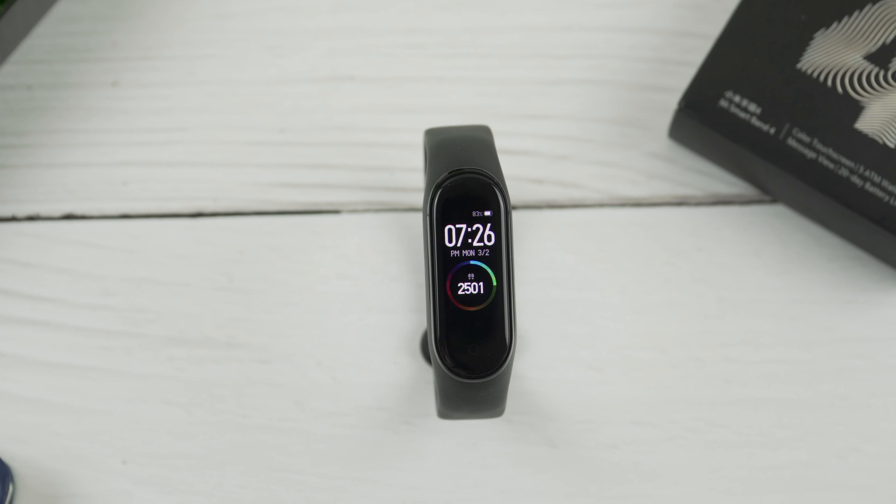You get six workout modes on the Mi Band 4: Running, Treadmill, Cycling, Walking, Freestyle for any kind of gym or home workouts, and Pool Swimming. This thing is water-resistant — you can wear it in the swimming pool and in the shower. However, it cannot be used in a sauna or while scuba diving.